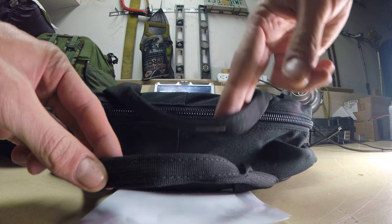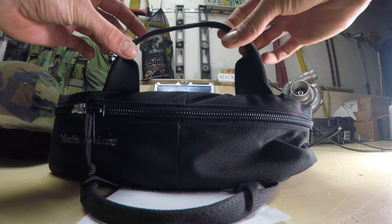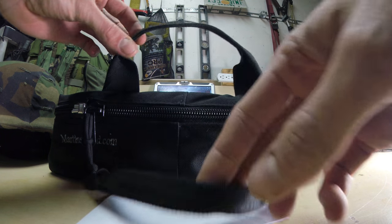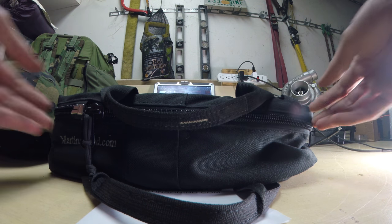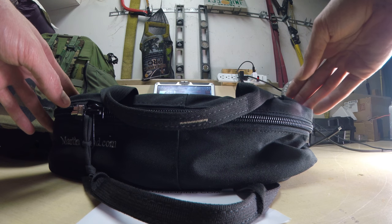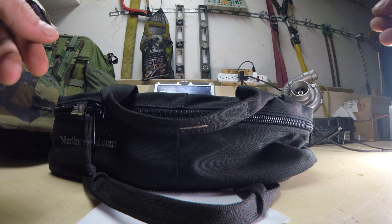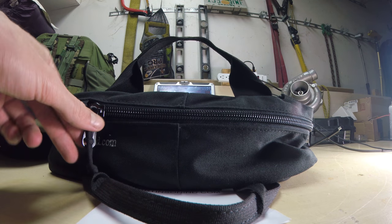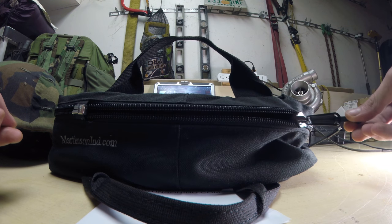You've got two handles. Everything on this bag is very well constructed — it's got heavy thread, stitching is very nice. Material is what you'd expect from a heavy duty military style bag; it's kind of thick. Very strong handles, very heavy duty zipper. Very nice zipper.